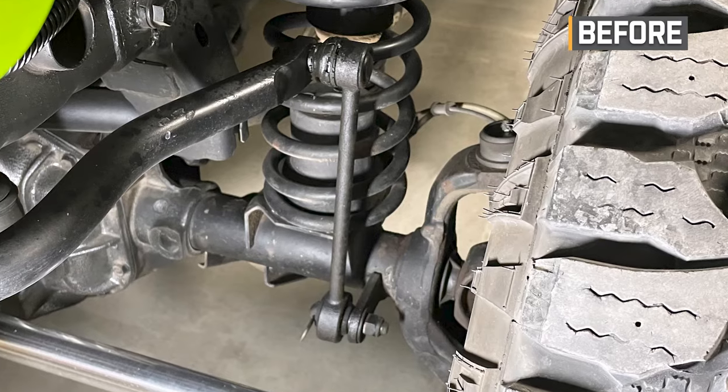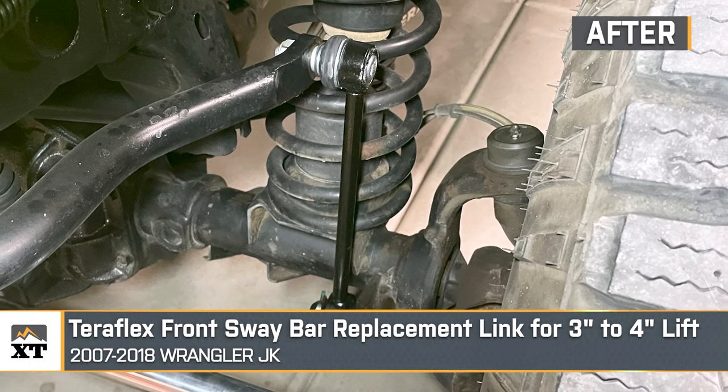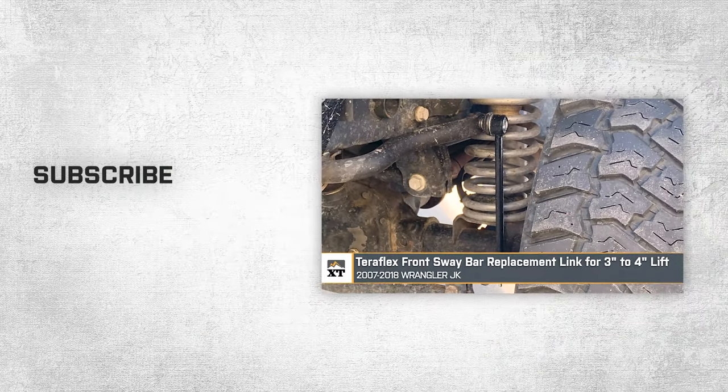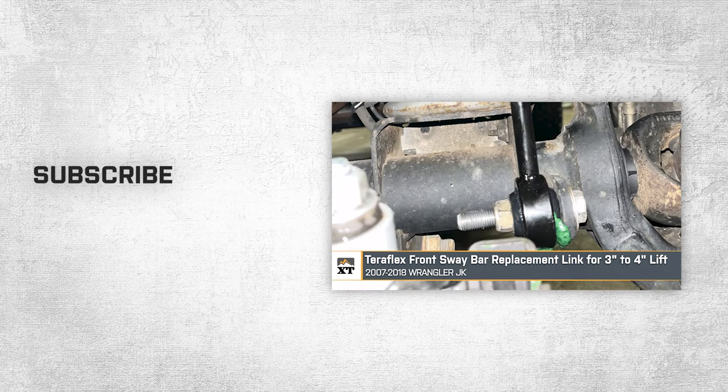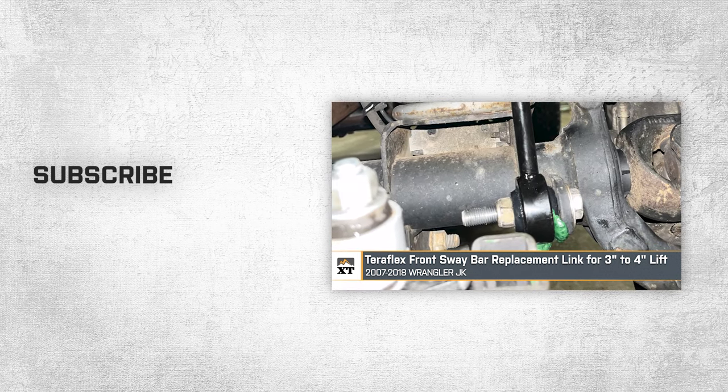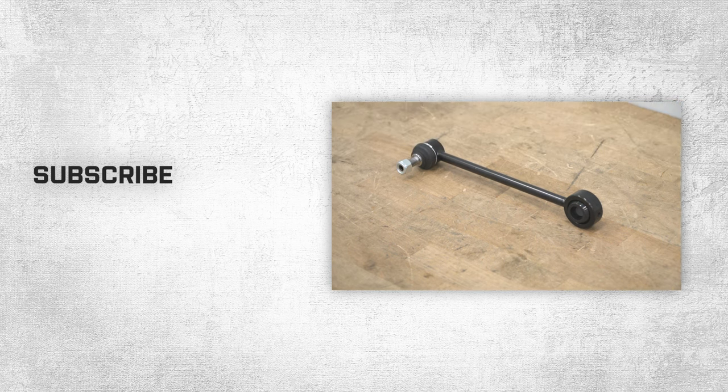That's going to wrap it up for my review and the install of this Teraflex Front Sway Bar Replacement Link for three to four inches of lift, fitting all 2007 to 2018 JK Wranglers. For all things Wrangler, keep it right here at ExtremeTerrain.com.